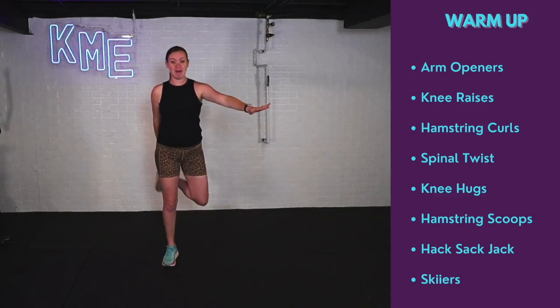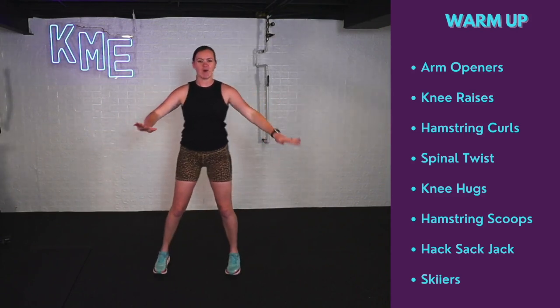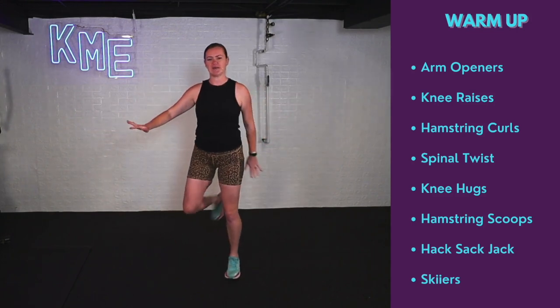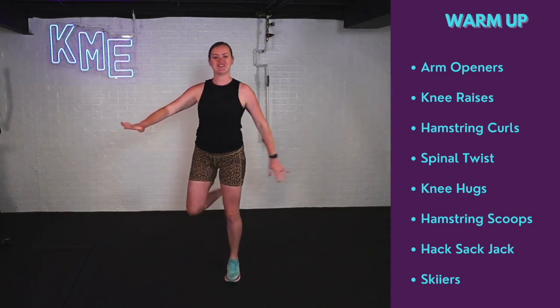Hamstring curls — I'm touching opposite hand to that opposite heel. Getting a nice stretch in the quad, working those hamstrings, still getting that blood pumping. Working our brain a little bit too. Curl that heel up, touch that hand to the heel.